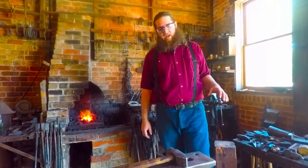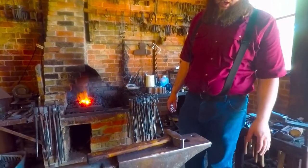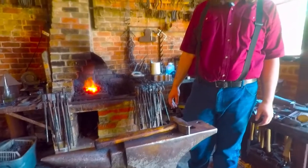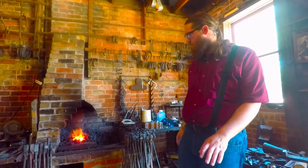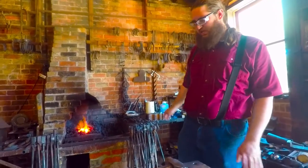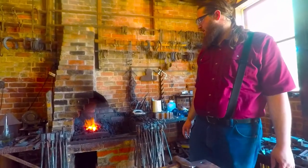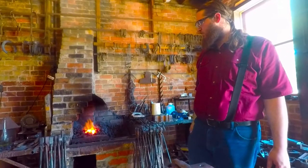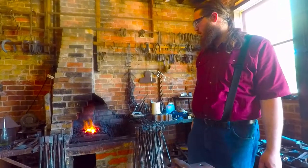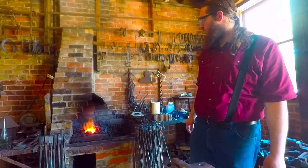Right here I have a Peter Wright anvil, and from pictures I have of Jesse working in here, I know this is Jesse's workstation — his forge and his anvil. This forge isn't super deep; I can work with pieces about 16 inches long in this fire before I run out of space to heat it up. I do have another forge in here that lets me work with longer pieces.